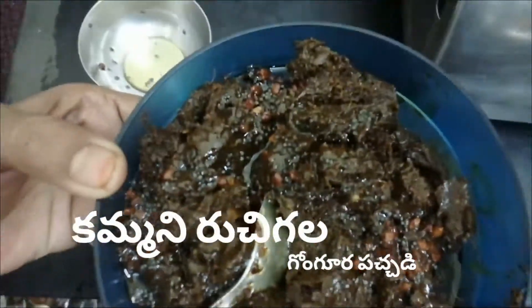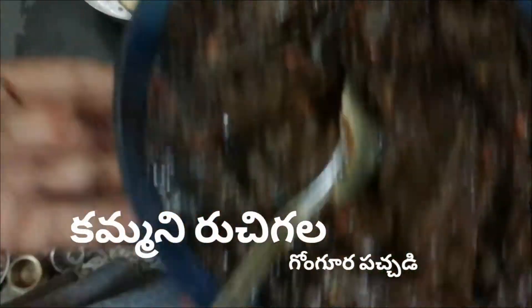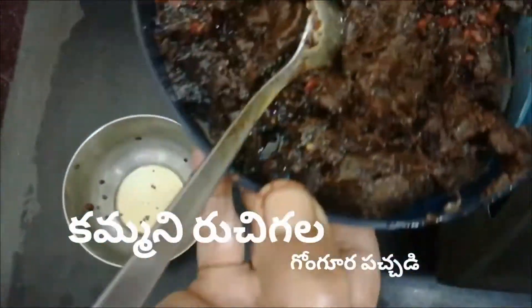For the rest of the ground. The gongura is ready for the rest of the ground.